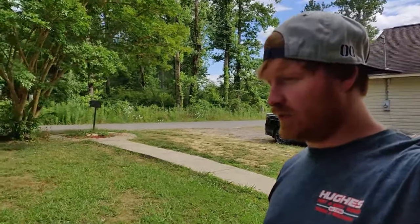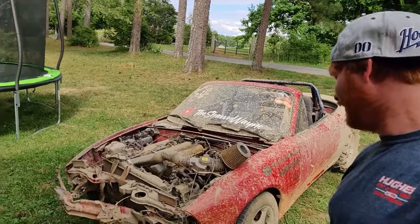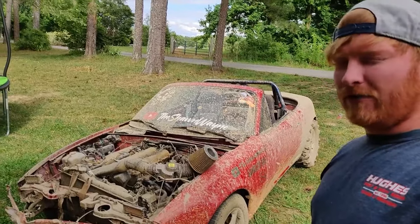I told you guys in the last video this thing would probably just become a yard car. We had fun in the yard.